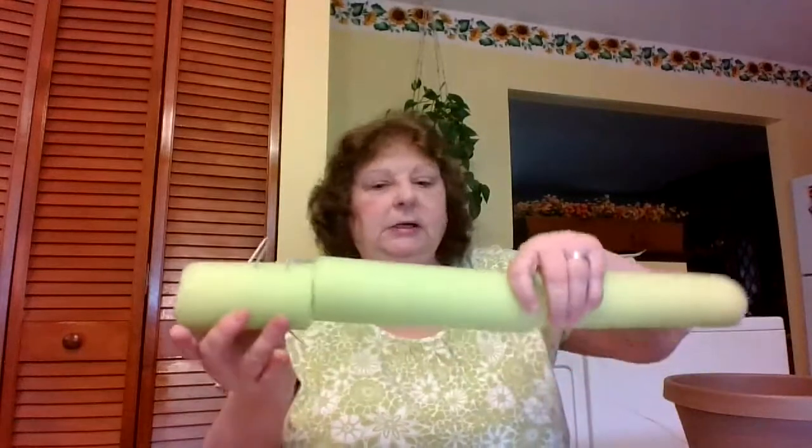So the first thing you need to do — I already cut my pool noodles. Usually they come in one really long length, so I actually cut mine in half or even a third would be enough. Depending on how big your pot is, three noodles should work — I don't think you'd want more than three. You're going to cut your pool noodles into different sizes and different lengths.